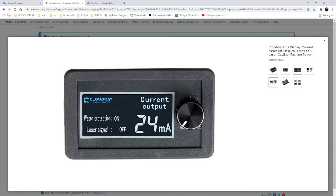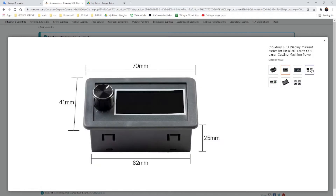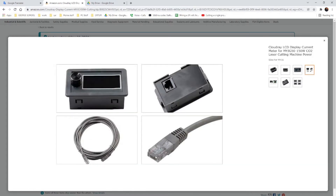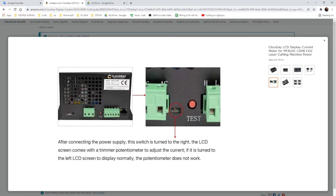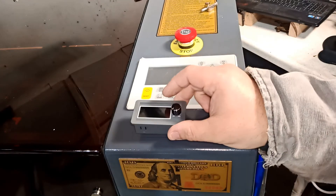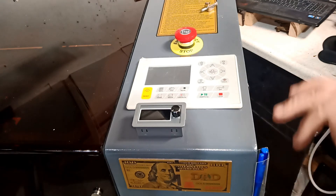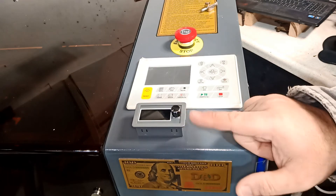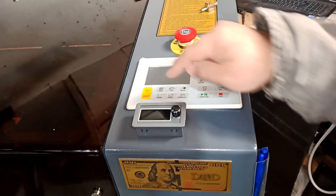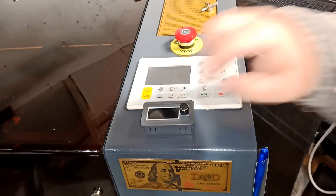The device comes in with these dimensions and includes a long ethernet cable. All you have to do is hook it up to your power supply and I'll show you the process. First, I picked a spot — I'm going to put it somewhere over here. Since it uses an ethernet cable, there's no high voltage going to this device — it's just reading. I want it close and positioned so it'll stick out where I can see it easily.